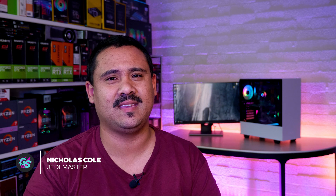Hey Gear Seekers! I'm Nick. You asked me to make this video a little while ago, and I know it's taken a little while, but as you've probably seen, we've been super busy, so here it is.